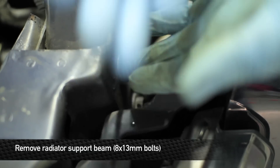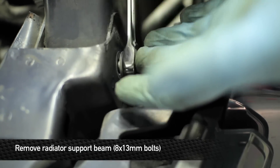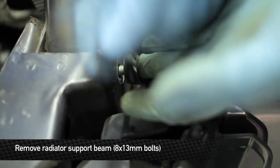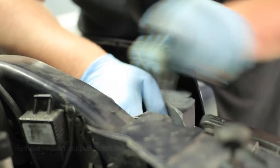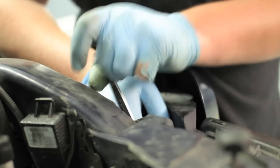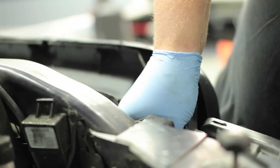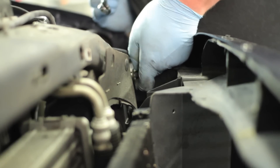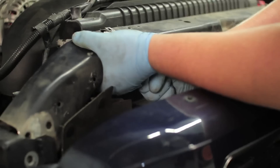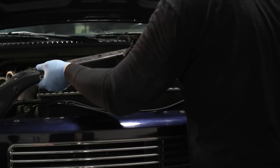Next, remove the radiator support beam by removing the eight 13mm bolts — there are four on each side. Once you've removed the eight 13mm bolts, go ahead and remove the upper radiator support. To do this, you're going to push the brace over to one side and then pull up.